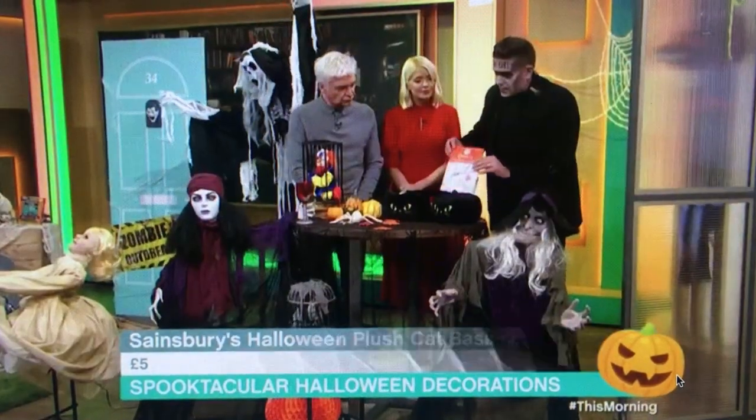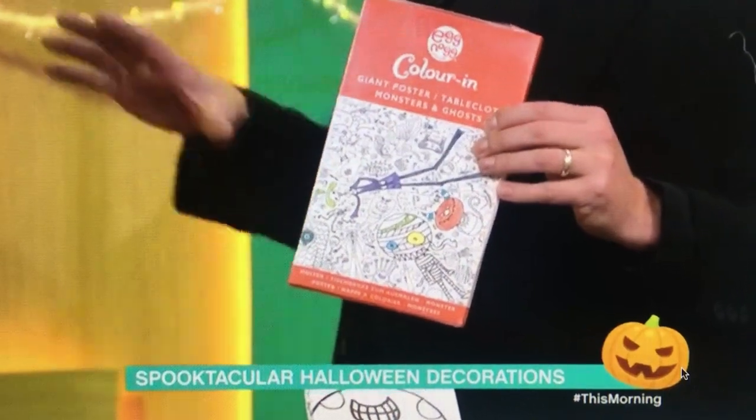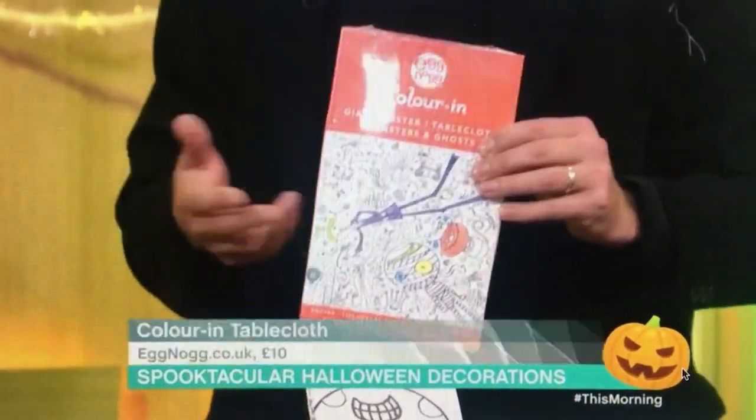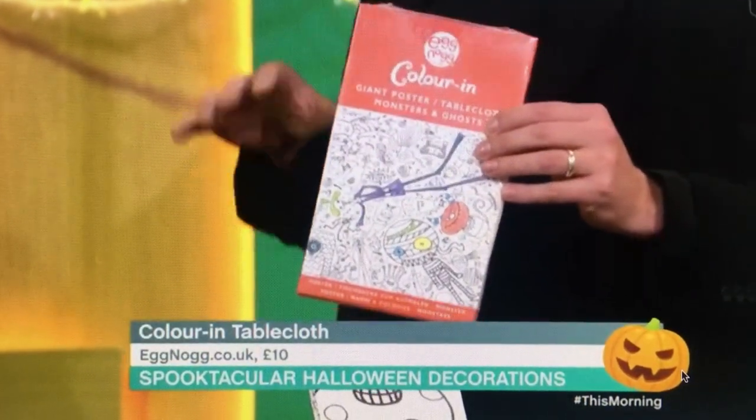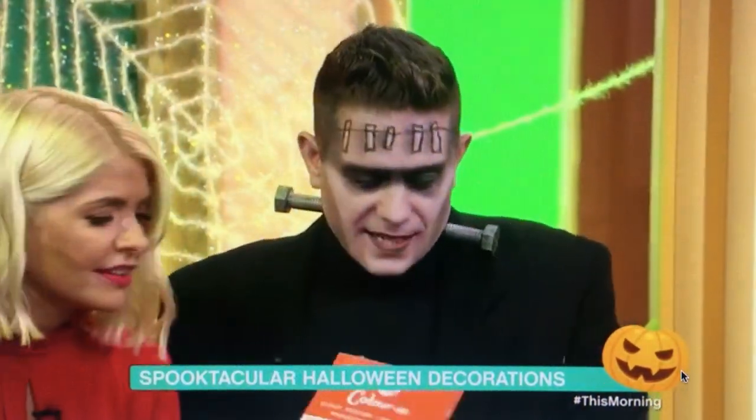You can also decorate your table with this — it's from Eggnog, it's their coloring tablecloth. We've seen lots of their coloring stuff before. This is the Halloween-themed one, it's 10 quid, and it's something that keeps them entertained for a little bit longer when they're back.